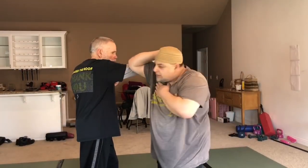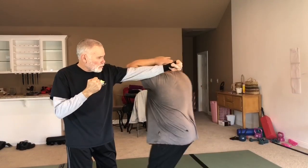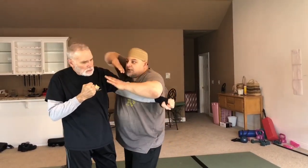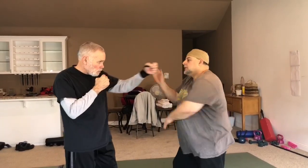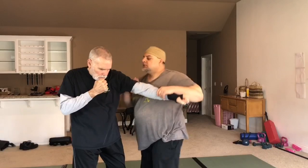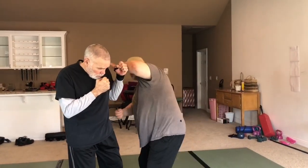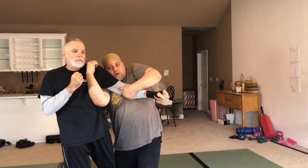I can cover, come over the top — either with a palm strike, a punch, or even an elbow if I move in. And then I'm here. Go ahead. Take a cover, throw that uppercut, and then I'm trapping this, whether it retracts or not. If it retracts — go ahead, punch — I'm still throwing that uppercut there, and then I can take this from here if I want.